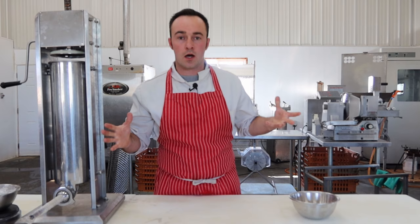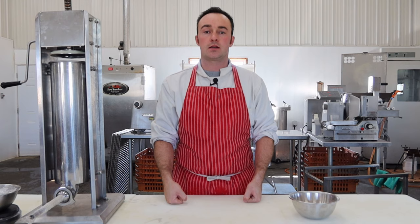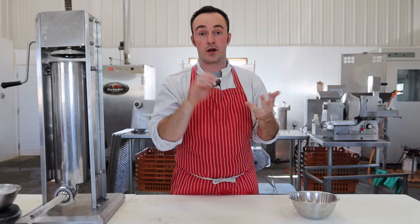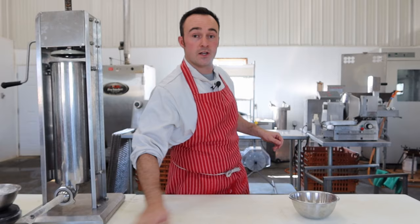Welcome to the hot dog making video. You got a bunch of requests for this. Some of you said your grandpa used to make hot dogs — big steaming red hot juicy guys from the store. Some of you just wanted to know what was in a hot dog. Some of you wanted to be able to make your own because you don't trust store-bought hot dogs. So this video is going to be how to make hot dogs.